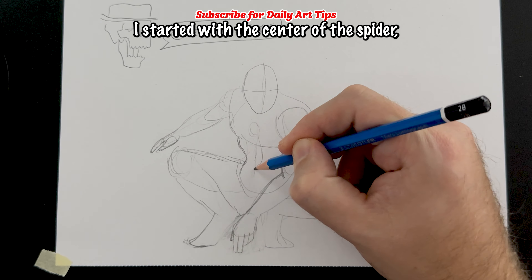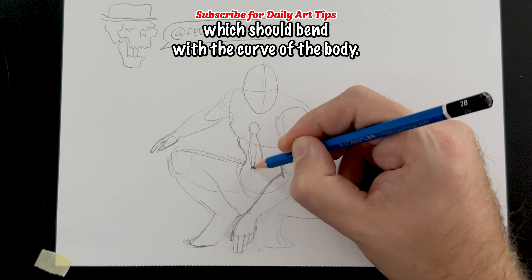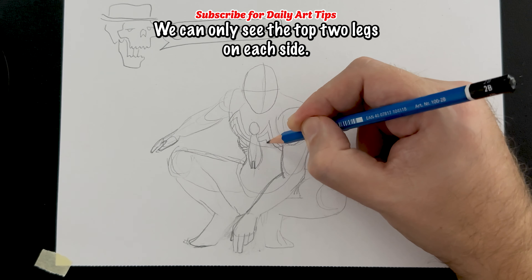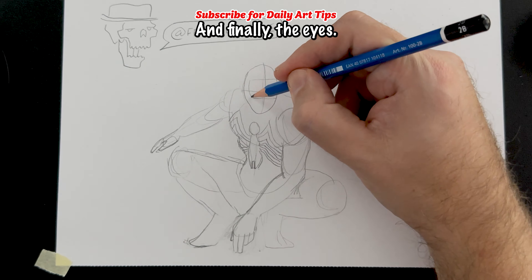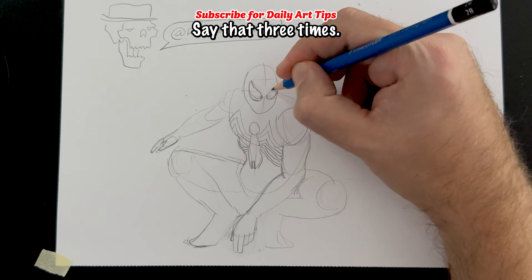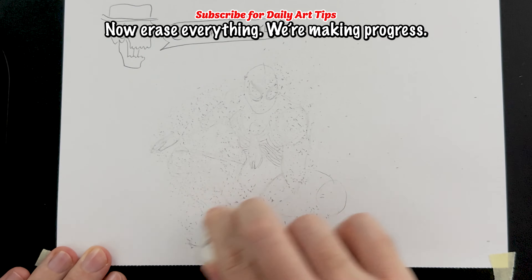For the symbol on the chest, start with the center of the spider, which should bend with the curve of the body. Then draw each of the legs, which really don't need to be perfect — we can only see the top two legs on each side. And finally, the eyes. I like to draw in top and bottom guidelines to make sure they align with the initial eye line. Now erase everything. We're making progress.